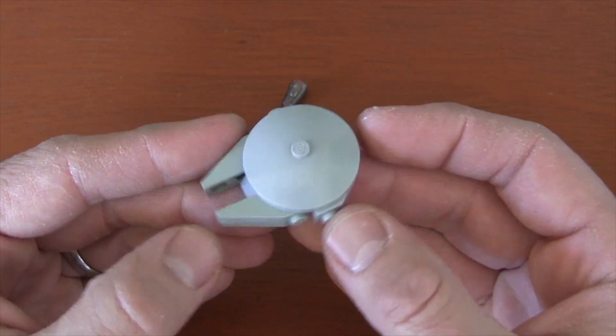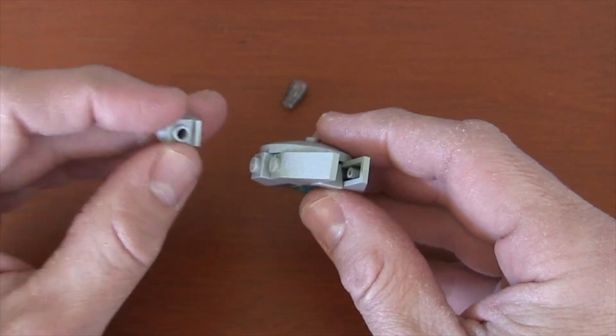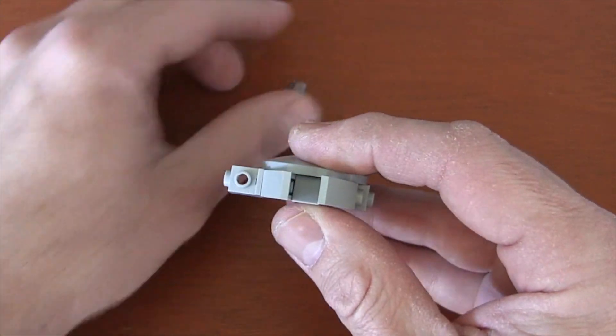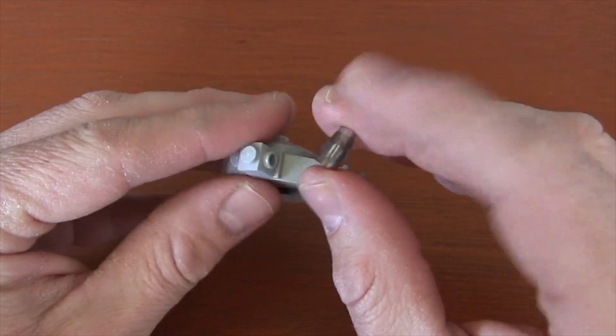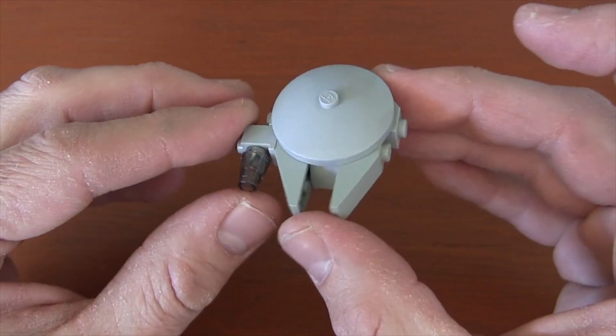Now we have to create the cockpit of our Millennium Falcon. We go to the right side of our Falcon because that is where the cockpit is located. We get a 1x1 headlight brick and put it so that the headlight is facing forward. Then to create that canopy, we're going to get a translucent black cone piece and just put that right there. And here we have a mini Millennium Falcon.